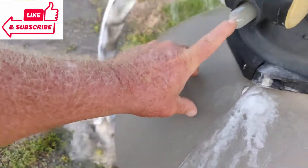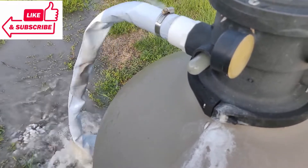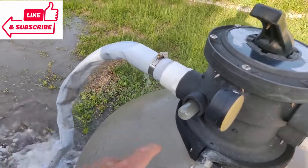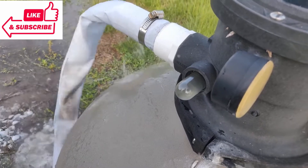You can see this sight glass is looking pretty dingy and dirty. You want to watch that until it clears up and let it run as long as it takes for it to start looking more clear. We're looking pretty clear now, so we're going to shut the pump back off and turn it to rinse.